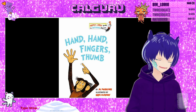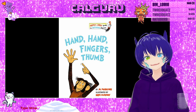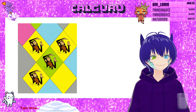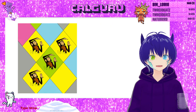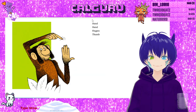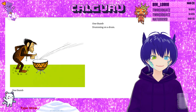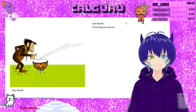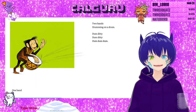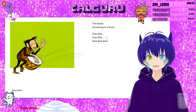So this is a rhyming book. And it starts with: Hand, Hand, Fingers, Thumb. One drum drumming on the drum. Do you want strumming on a drum? Dum-didi-dum-didi-dum-dum-dum.